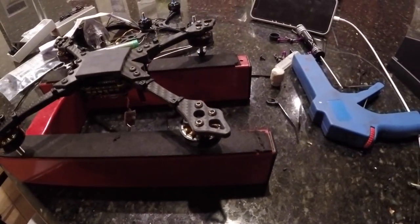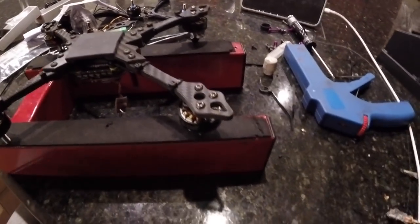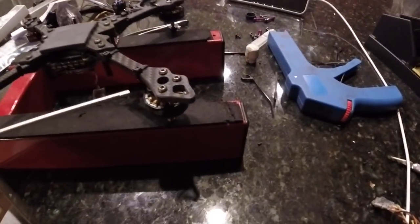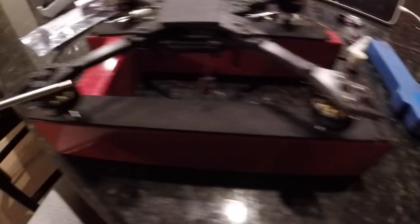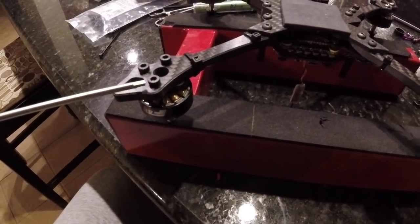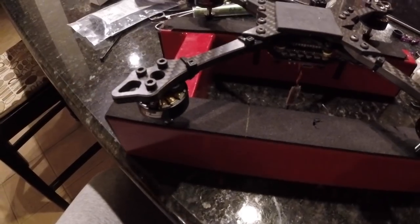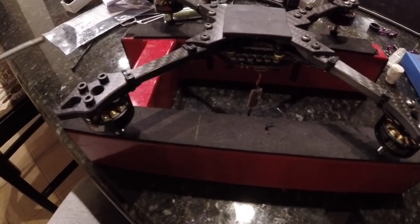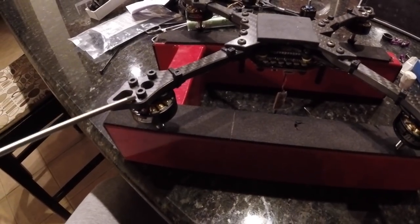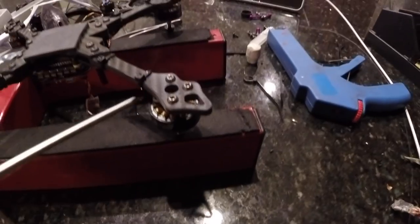Motor screws are preference, but also not entirely preference. These are the ones that come with most motors out there. I don't like how they sit proud — it doesn't look as clean — but they do their job. The important point is making sure the screw has the correct length. You don't want them sitting too proud of their position coming through the motor.